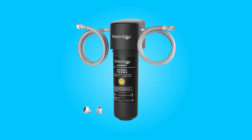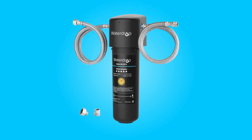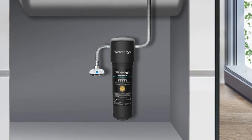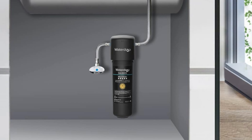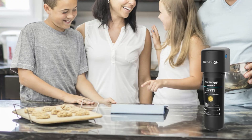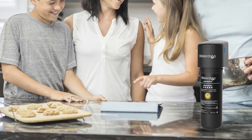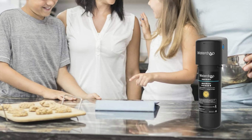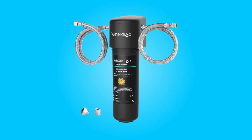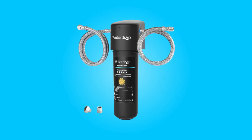Introducing the Waterdrop Under Sink Water Filter System, model WD-10UA — a cutting-edge solution designed to elevate your water purification experience. In this comprehensive review, we delve into the key features and benefits of this innovative filtration system, offering insights into its compatibility, cost efficiency, exceptional filtration capabilities, user-friendly design, and versatility.